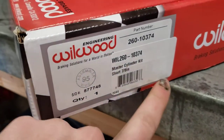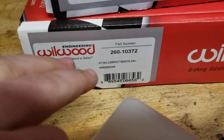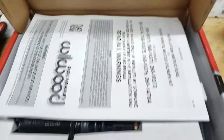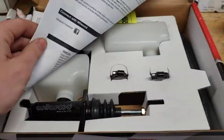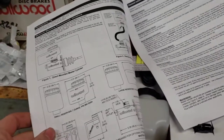Basically what I got is two of the seven-eighths bore master cylinders and one of the three-quarter inch. In the box there's some paperwork.